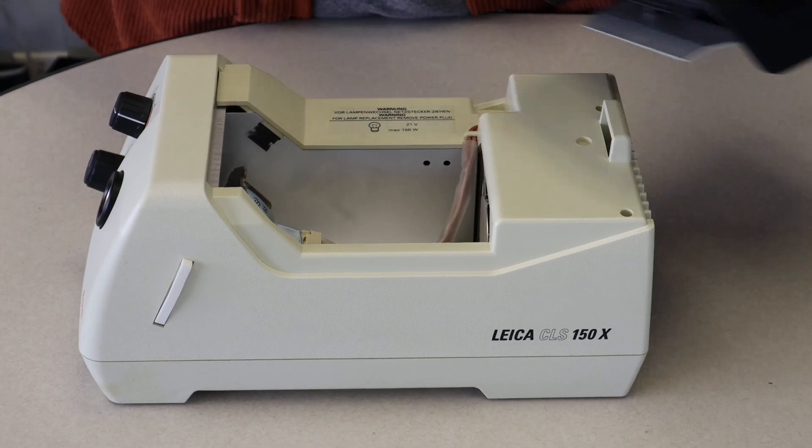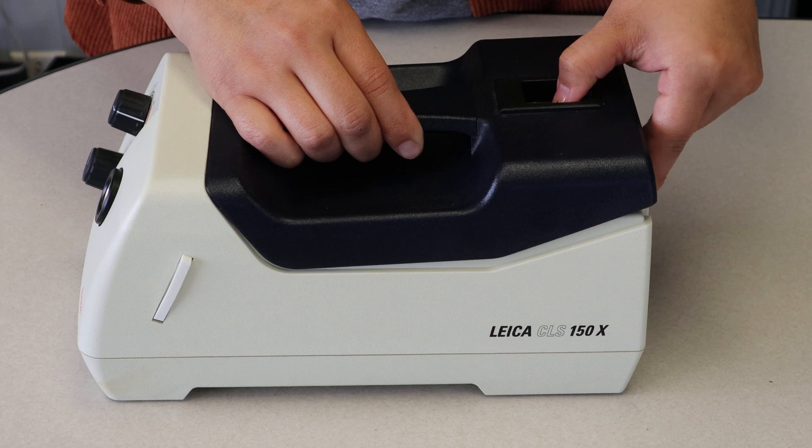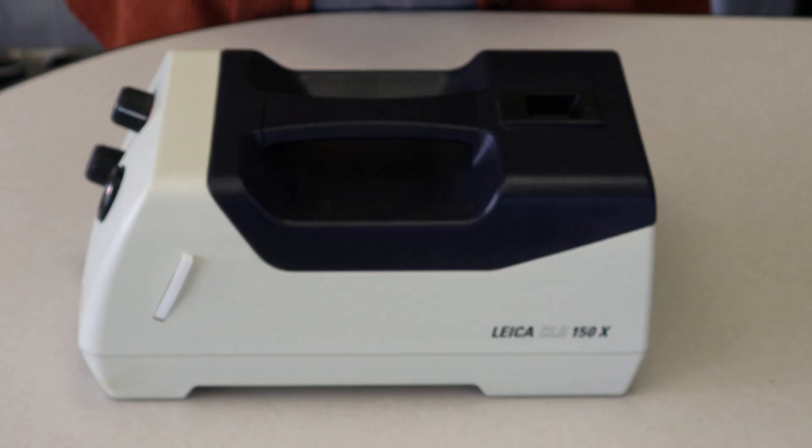Then you'll just take your cover and reattach. Make sure you pull the piece back, and it'll snap into place, and you're all done. Thanks for watching.